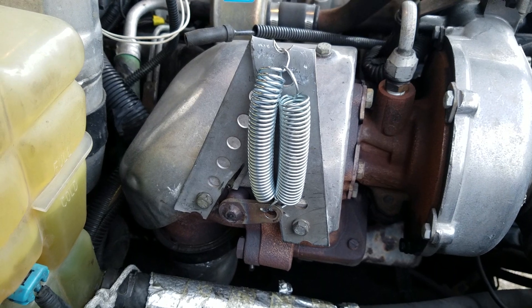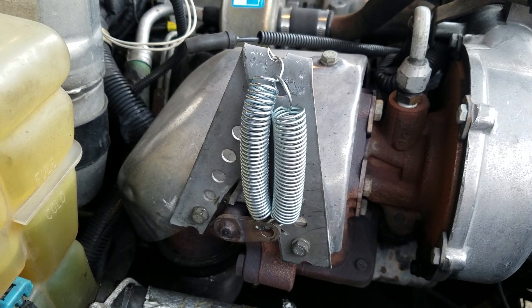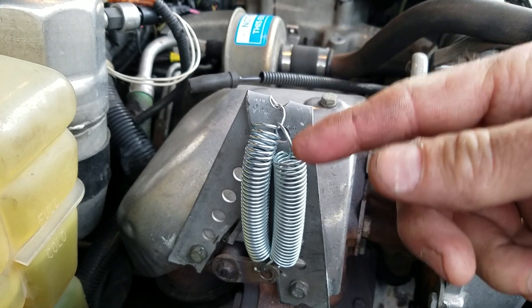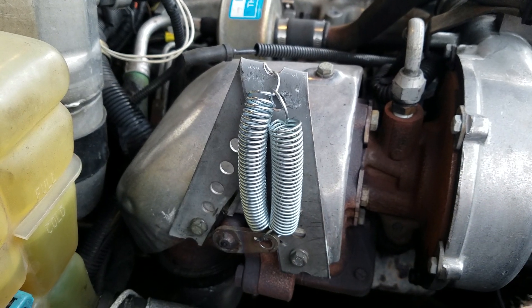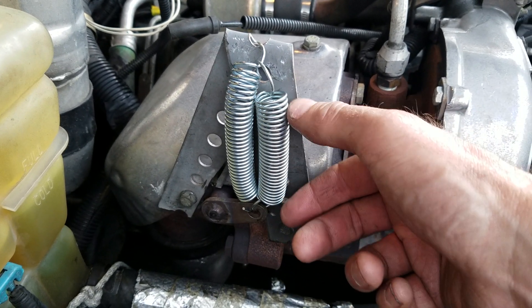I went from basically putting out about zero or one pound of boost. One spring gives me five pounds of boost, and I get about ten pounds of boost when I add a second heavier spring. Had I made it a little bit taller or oriented it differently around the turbo, I could have used just one spring. This costs literally $1.59 at Ace Hardware and a four-pack of springs for $4.29 at Home Depot.